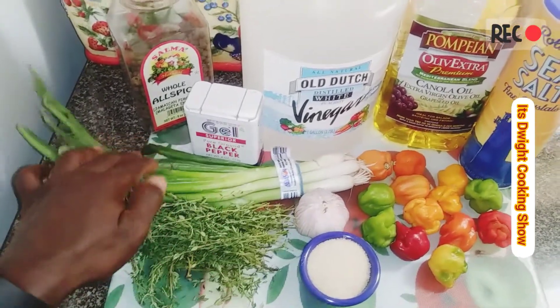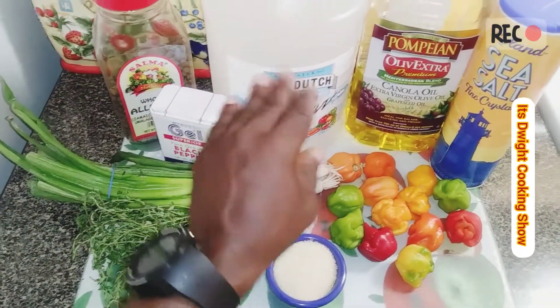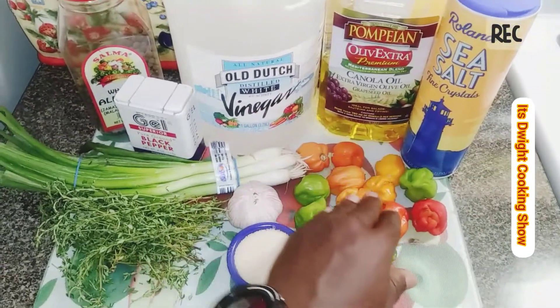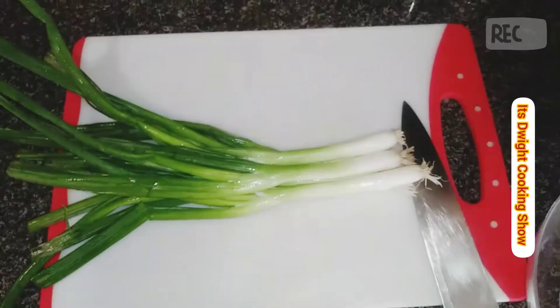Here I have my list of ingredients: thyme, scallion, black pepper, pimento or allspice, vinegar, olive oil, salt, scotch bonnet pepper, garlic, and some sugar.